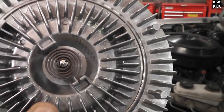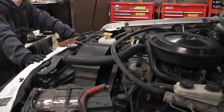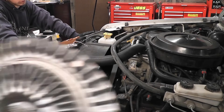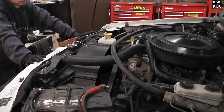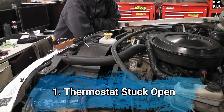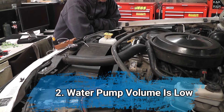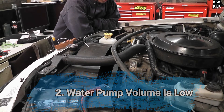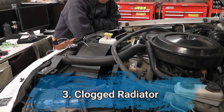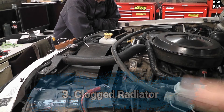If you hear a guy going down the road with a loud fan, you know he's changed this part but something else may also be wrong in his system. Here are six reasons why a fan clutch can lock even if the fan clutch itself is good. Number one: thermostat stuck open — the radiator cannot get hot enough to cause the thermal valve to cycle. Number two: water pump does not circulate coolant fast enough to get hot enough to cause the thermal cycle action. Number three: clogged radiator — this is a big one. This truck actually had a clogged radiator which blew up the factory fan clutch.